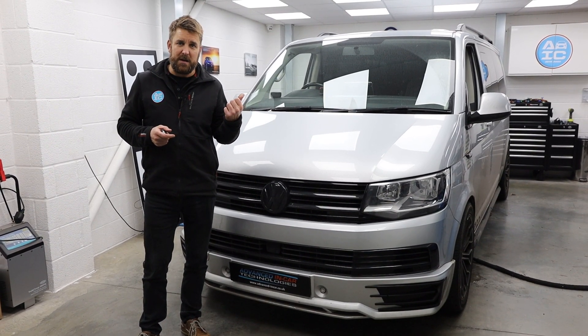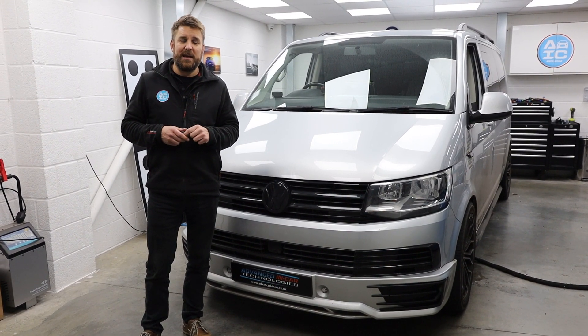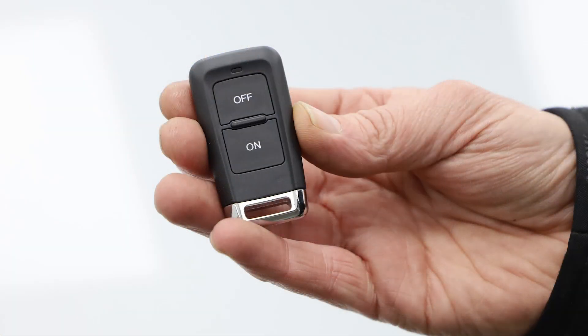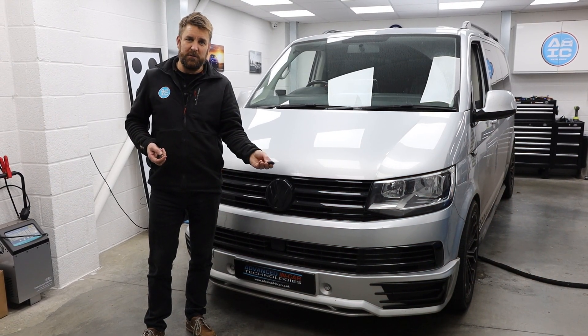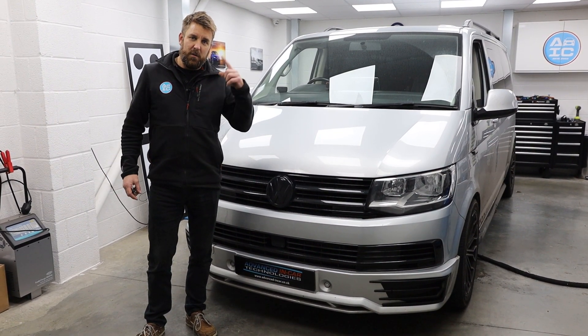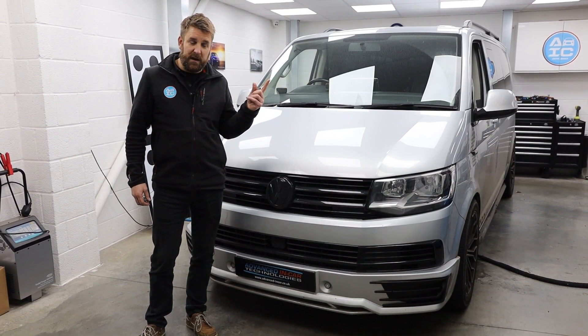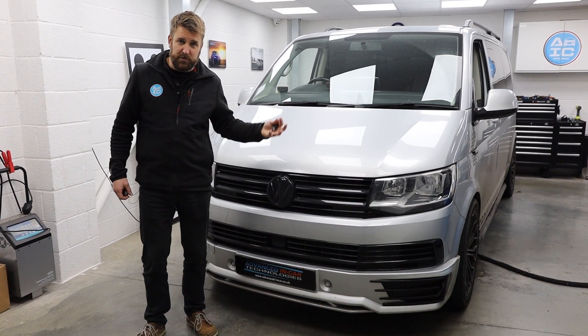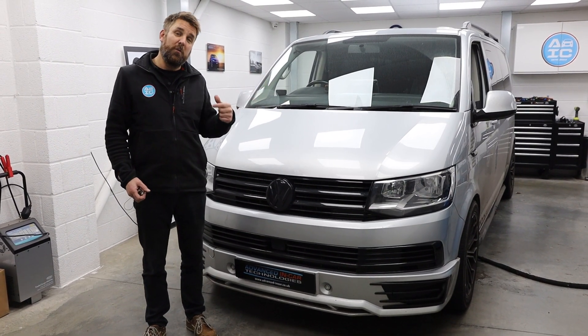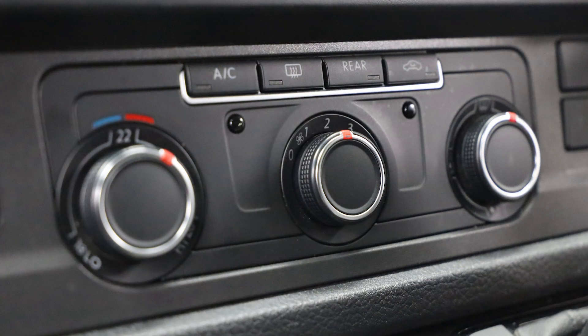This customer has come down from North London and has a Webasto heater, and what we've done is given him remote access. All I need to do is press and hold this button for three seconds, and the Webasto diesel heater will start to spool up and after a few minutes will turn on the climate control — which in this vehicle is a manual climate control.